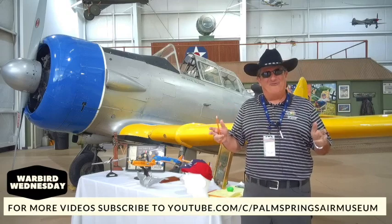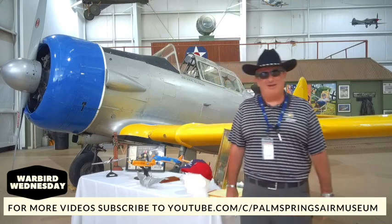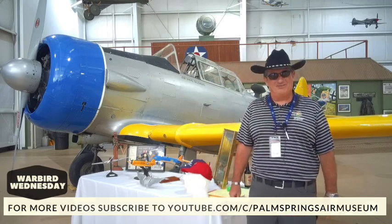Well, howdy there, partner, and welcome to another version of Warbird Wednesday. My name is Fred Bell. I am the vice chairman of the Palm Springs Air Museum.